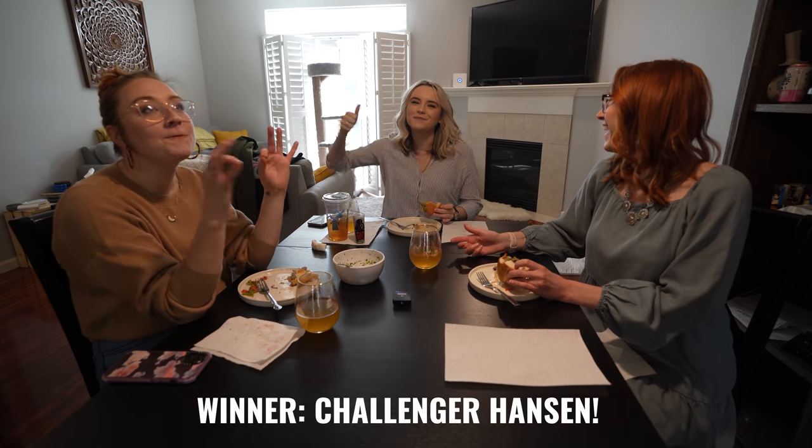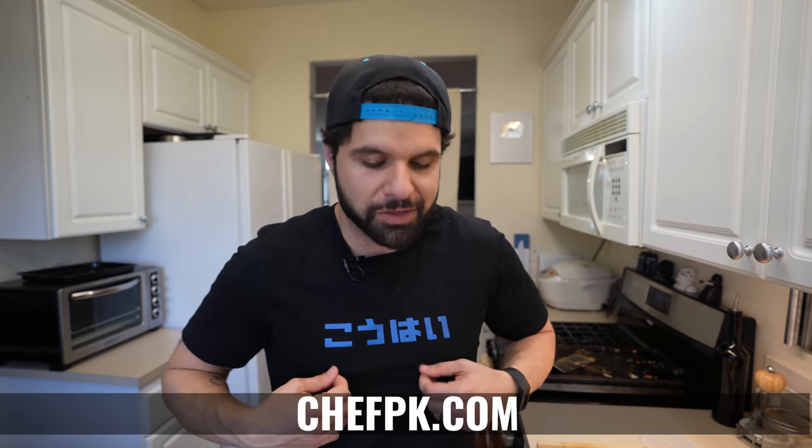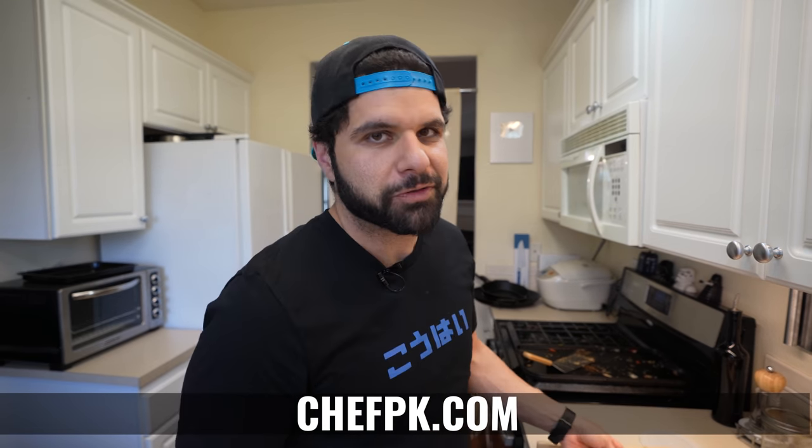So in the battle of the cheesesteak, one for the first one, two for the second one. That was challenger Hanson's cheesesteak — congratulations, Hanson! Congrats on the win. If you guys want to send your own recipes, the link is down below. I'm going to enjoy myself some cheesesteaks. You guys can enjoy some brand new shirts over at chefpk.com for these brand new Collide t-shirts. My name is Chef P.K. — get subscribed, and remember, keep playing with your food.